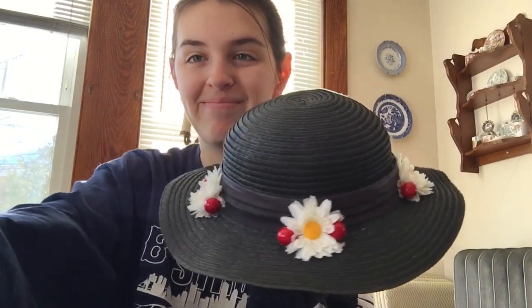Here's the finished product. I'm going to be making more videos about my process with making my Mary Poppins cosplay. I hope you enjoyed it and I hope you make your own Mary Poppins hat and share pictures in the comments. I hope everyone has a good day — I'll see you later. Bye!